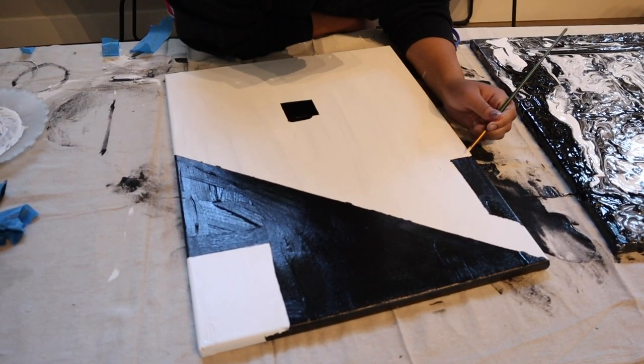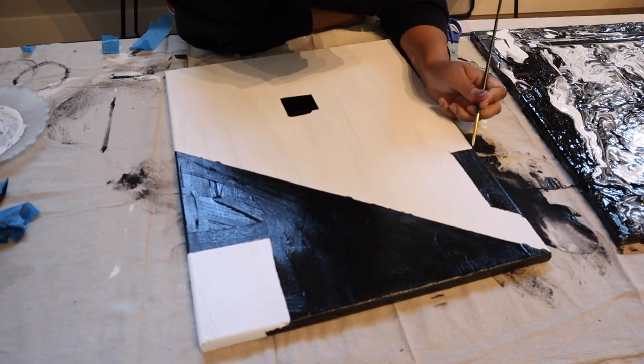Now I'm going in with a tiny brush and some white paint — or whatever your base color is — and cleaning up my lines. In my opinion, this part really makes or breaks your piece, so really take the time to clean up the lines well.